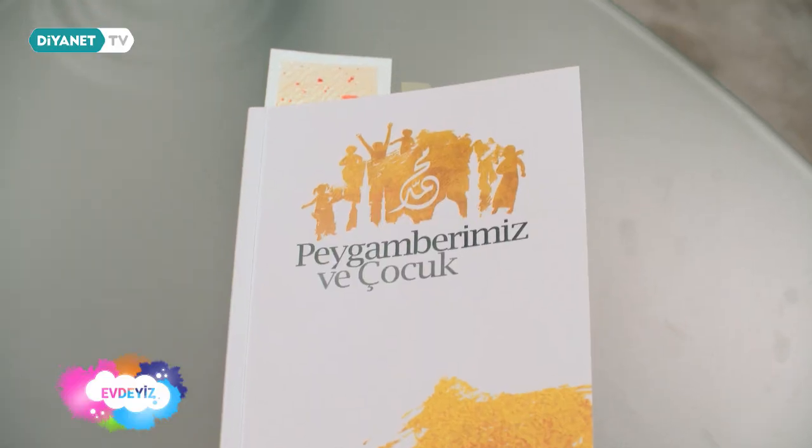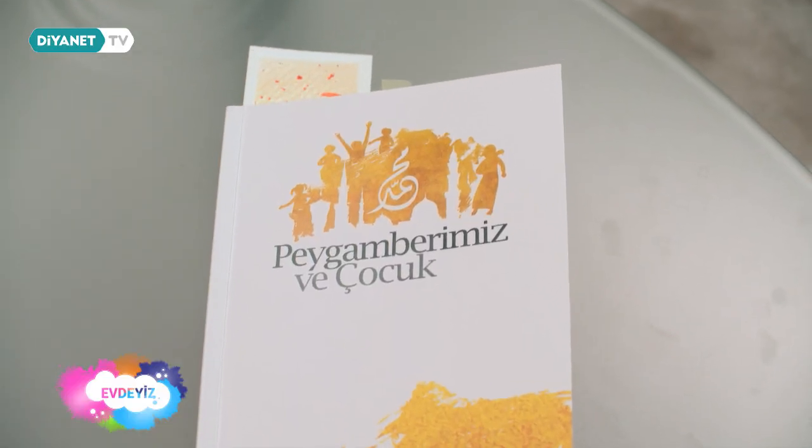Arkadaşlar, ben sizinle kitabın bir bölümünü okudum ve bence gerçekten çok güzel bir kitap. Bu kitabı ailemizle birlikte okuyalım, bir aile kitabı haline getirelim. Akşamları birlikte okuyabiliriz. Şimdi de gelin uzman görüşü köşemize gidelim; bakalım hangi değerli büyüğümüzle tanışacağız.